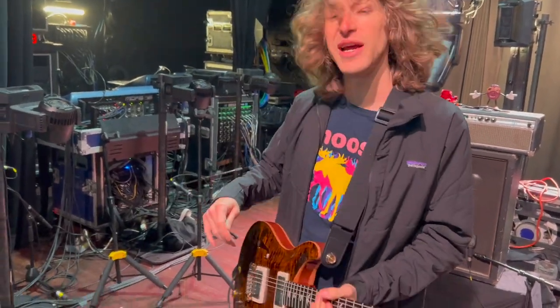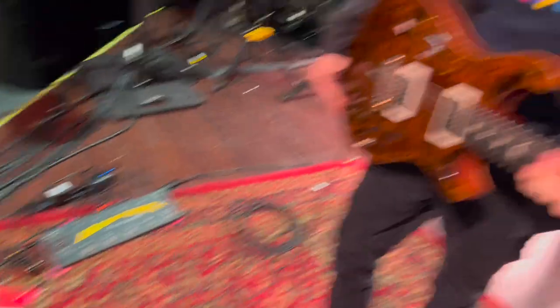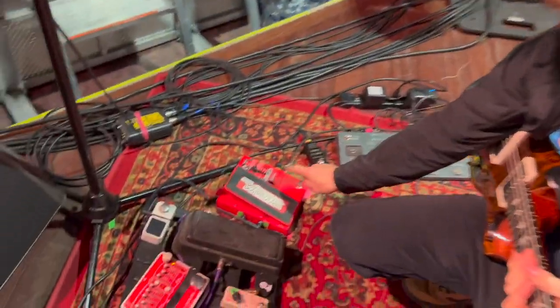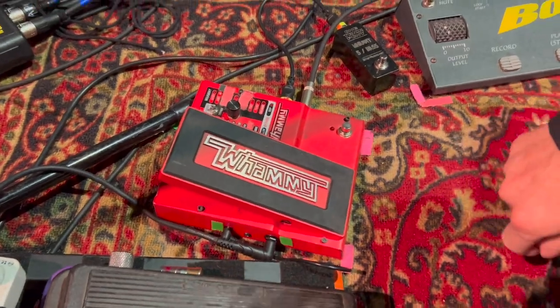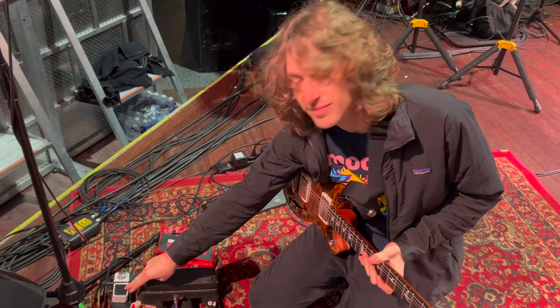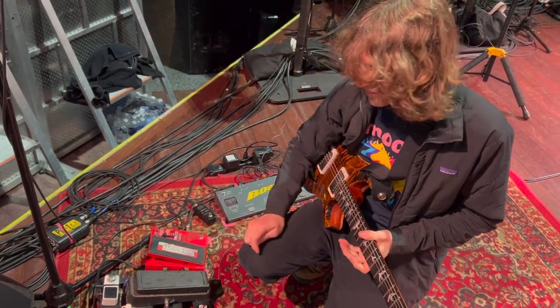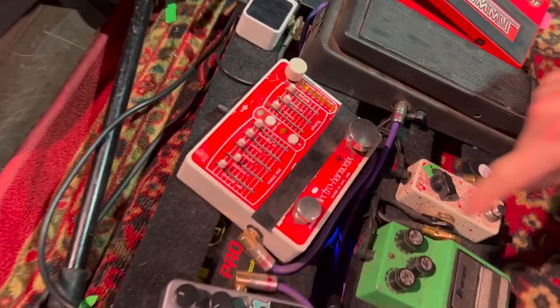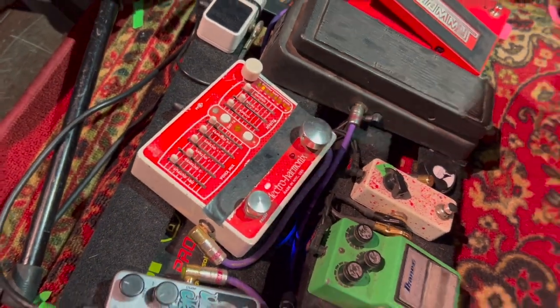I'll just walk through my little chain right here. My guitar goes out into the first pedal in my chain, which is the Digitech Whammy 5. That runs into a Polytune 2, into an Electro-Harmonix POG 2, with all the crazy octave effects.